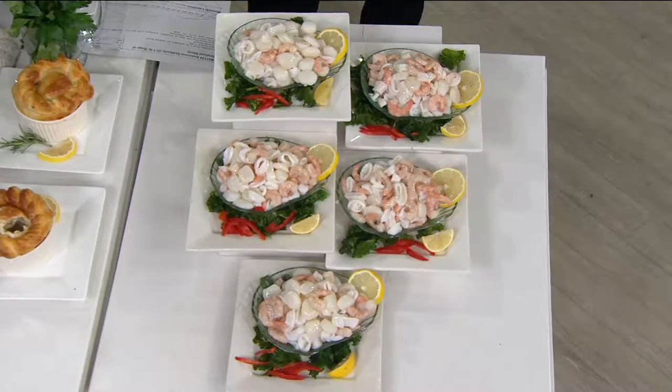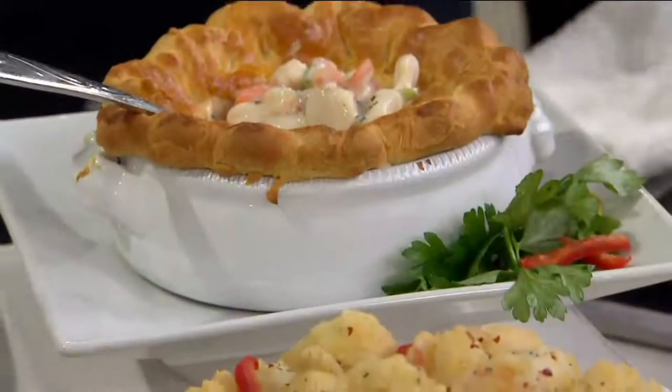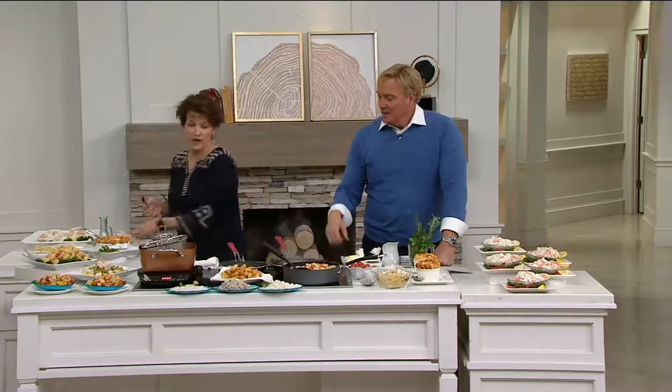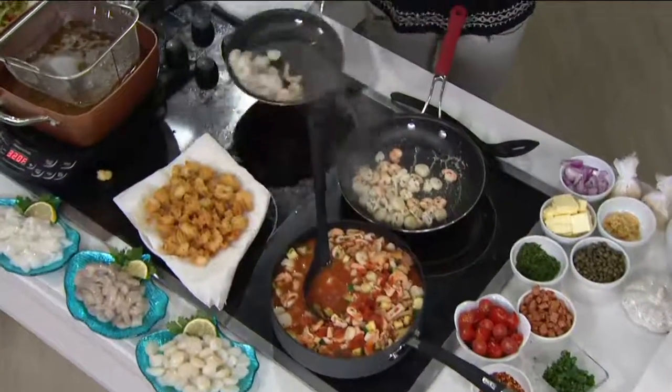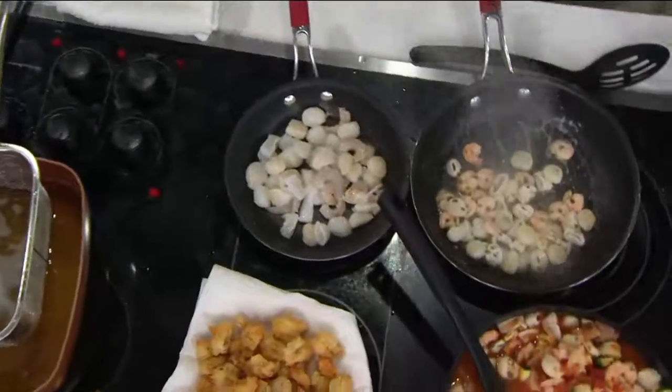I think what you're doing here is taking the intimidation away — there's no intimidation whatsoever. It is so easy to cook. Watch: I take a little bit of my seafood, I have some oil in my pan, I put it on high heat and just toss it around, salt, pepper, a little bit of whatever else you want. It's all together in one, so you don't have to worry. That's what makes it so easy.